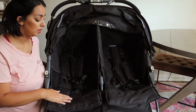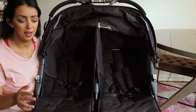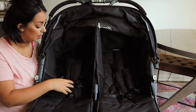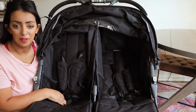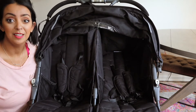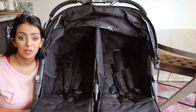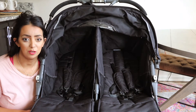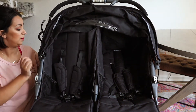This Joovy double stroller is amazing. I've tried every stroller you can think of, everything that's on the market. When people ask me if they should get this, the answer is yes. Not sponsored - I paid for this myself, I just really love it. The big thing is these seats recline completely, which is game changing for naps on the go. It's got a really great buckle system here.